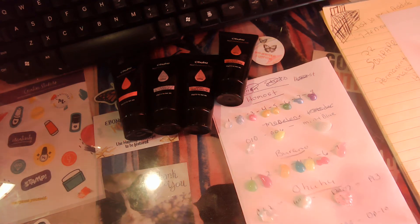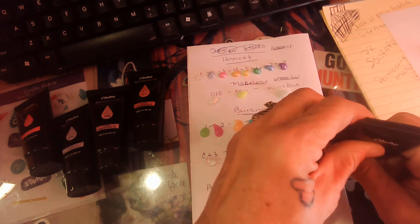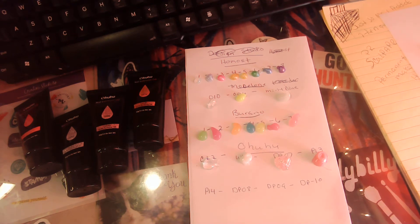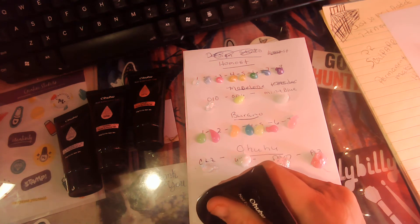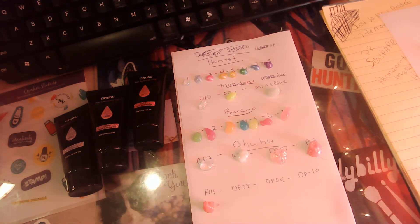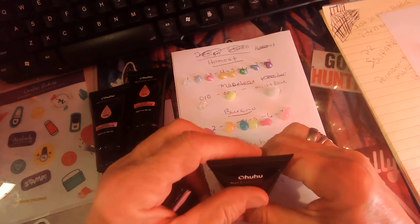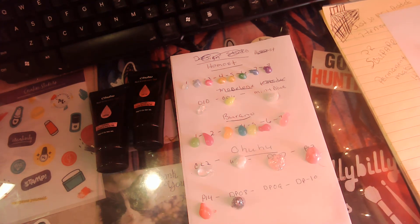P13. Another pretty one — that one can come out real easy. P14 — nothing's coming out. It worked. P14 — Dp8, another glitter, another glitter.